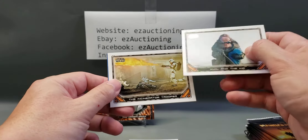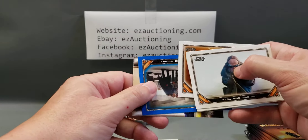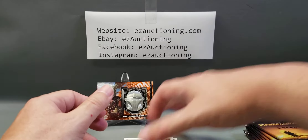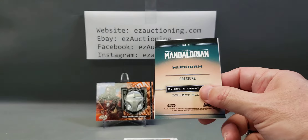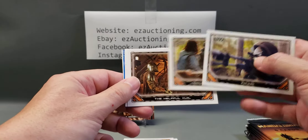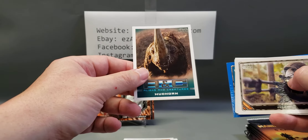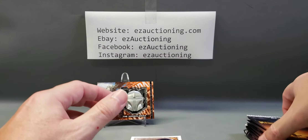That's a pretty cool card. The child. The armorer. There's a blue parallel. Try not to drop these this time. Delivering the asset. Here's a character's card — Zero. And there's an aliens and creatures card — the mud horn, which he battled in the second episode of season one.